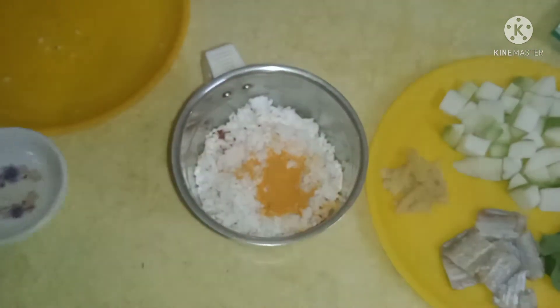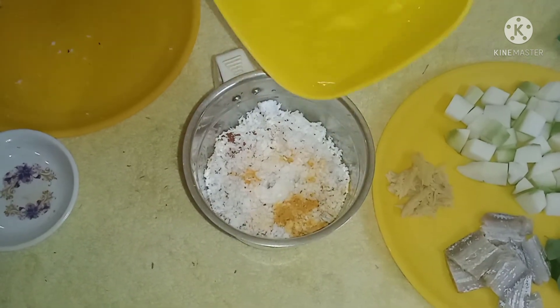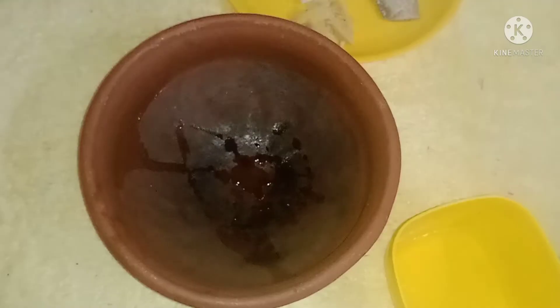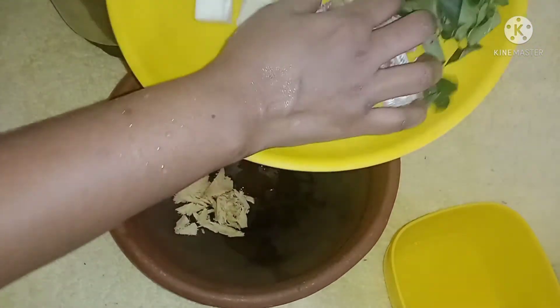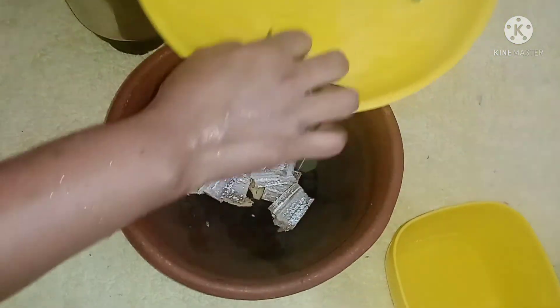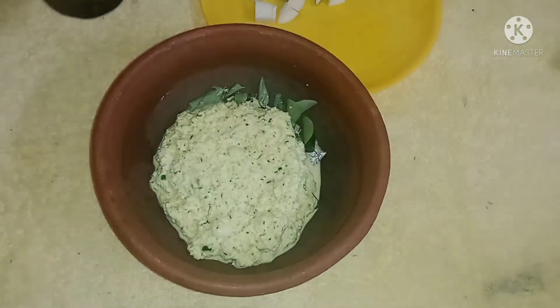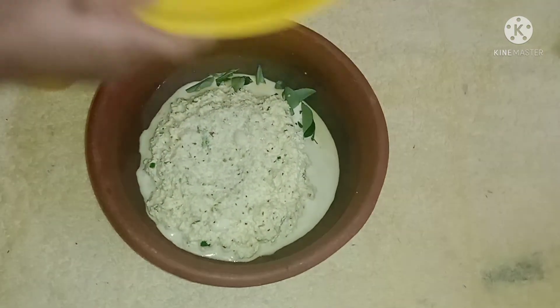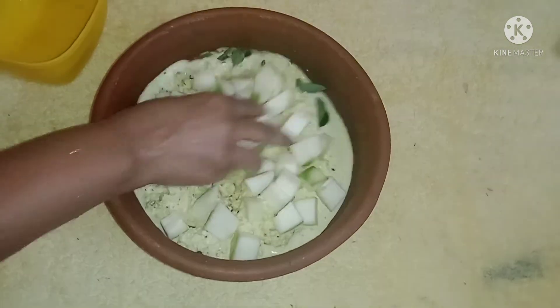Put the manja in the pan. You've got to use that oil or whatever to use. Put the manga in 10 minutes.